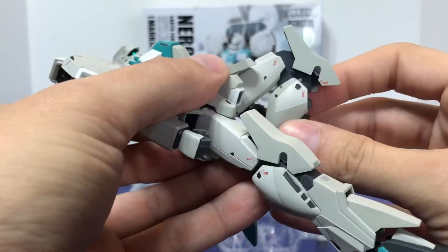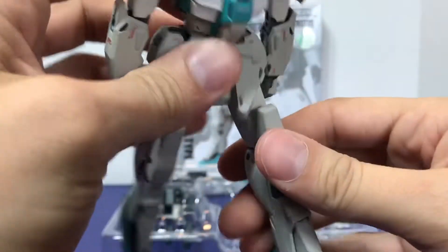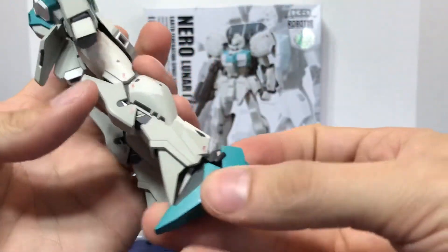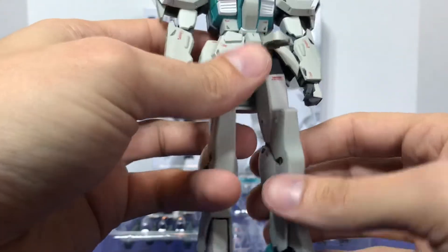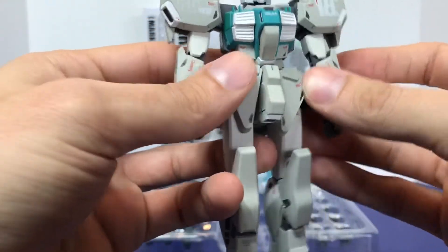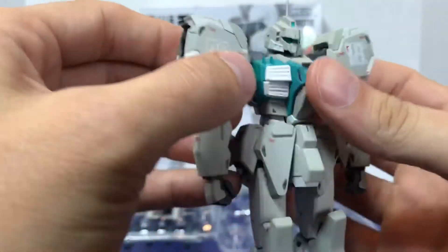It holds the same articulation. You have the beam saber recharge racks in there. The feet move around, though they're kind of slender so you have to position them just right to make the figure stand on its own really well. The shoulder armor looks good.